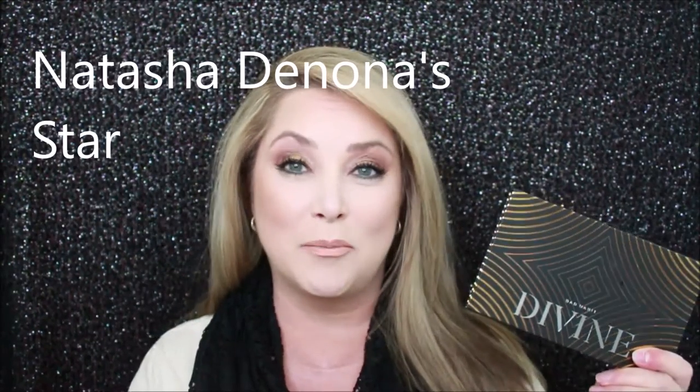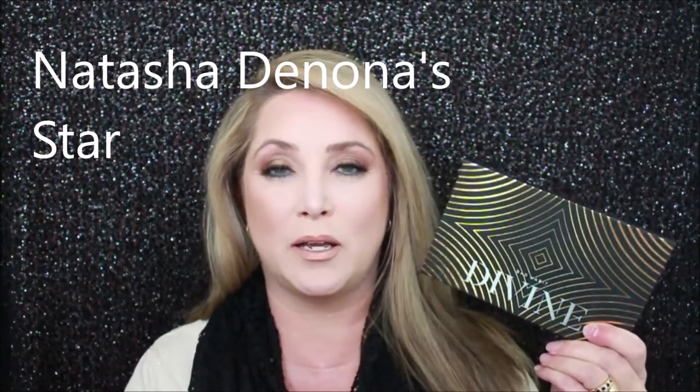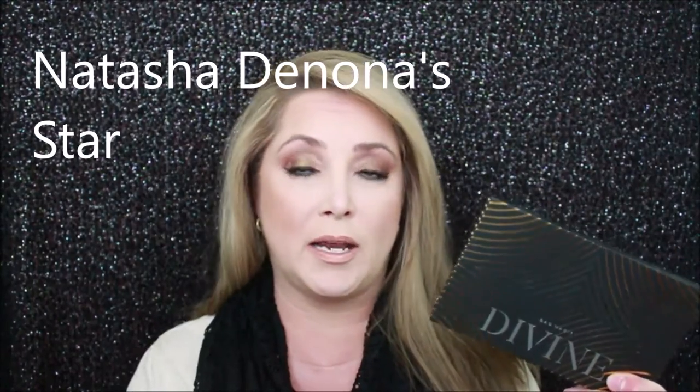Hello, my name is Amy Ecker — welcome to my channel. Today I am doing a first impression testing of the Bad Habit Divine palette. The Divine palette is a knockoff of one of Natasha Denona's palettes. I have her Sunset palette and I've used her others as well, so I did not purchase the actual Natasha Denona — I thought I'd go ahead and pick up the Bad Habit Divine palette, since Bad Habit usually does a great job at doing dupes.